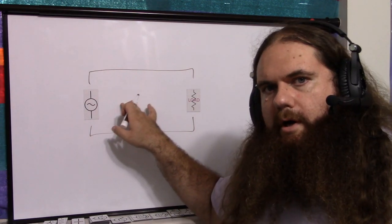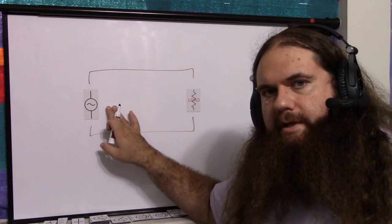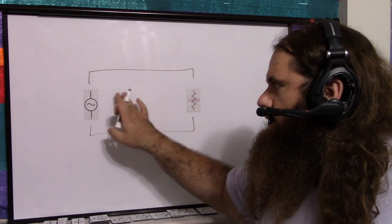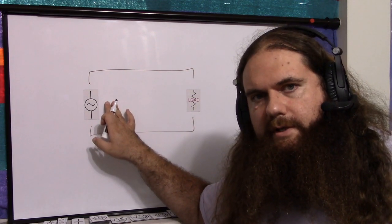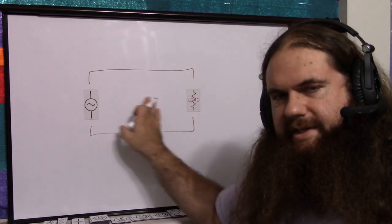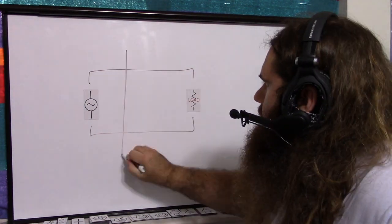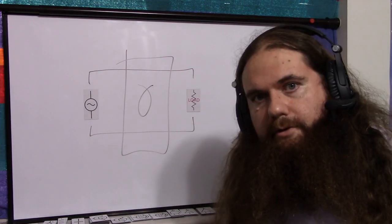First, you may be drawing too much power from the signal generator and could burn it out. Additionally, the operation of the load could affect the operation of the signal generator — there could be parallel resistances going on. So you could actually distort your signal just by having the load there. You just stick a buffer in the middle, and you're good.